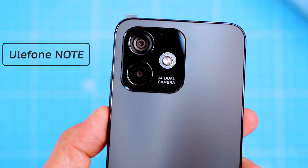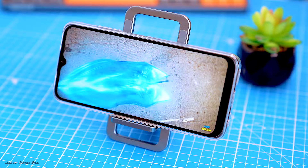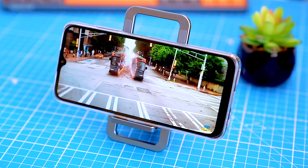This phone is packing a mid-range processor, a long-lasting battery and a 50 megapixels camera. I'm gonna put this phone through its paces to see how it performs in a variety of tasks and compare it with older budget phones in the same class. I'll also share my personal experiences using the phone and give you my overall thoughts on it.